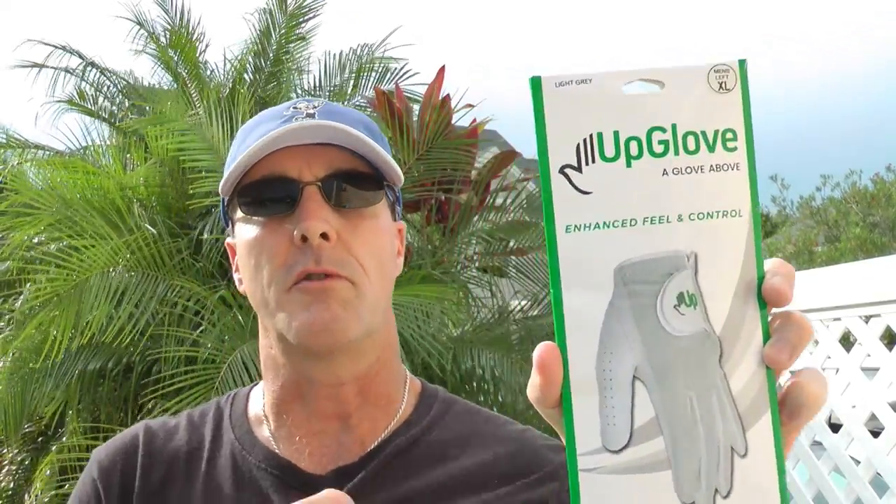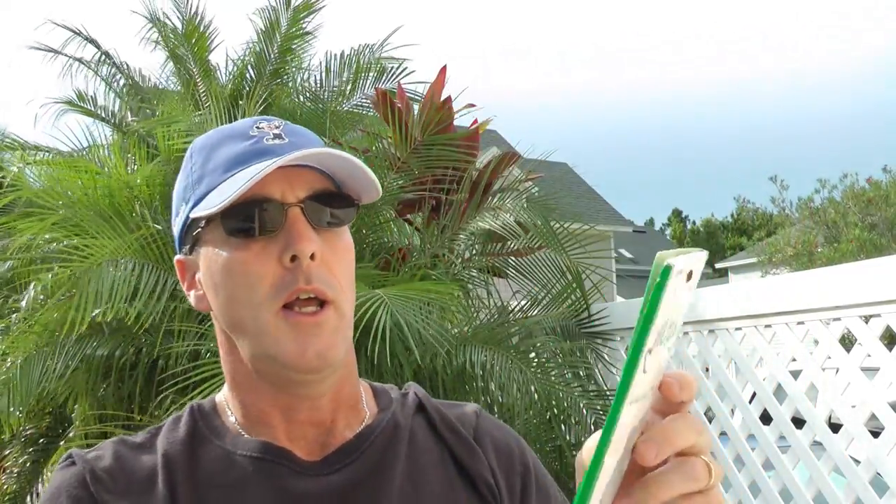What's the product for today? It's called Up Glove. It's a golf glove company over in Tampa, Florida. They make a premium quality golf glove. I follow Tom Segura, the PGA golf professional, on his YouTube teaching channel. He happened to mention these in one of his videos, I made a note of it, went to their website, checked out what they had to offer, liked it, and decided to give it a try.